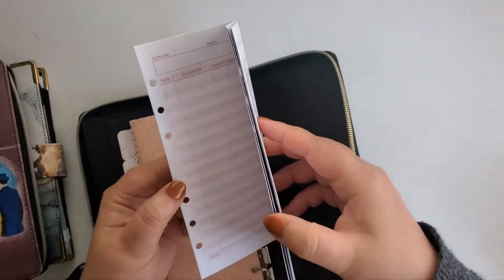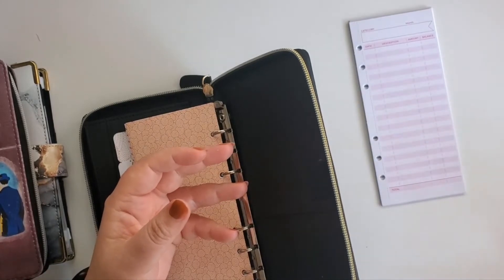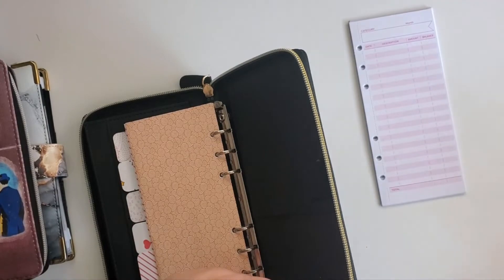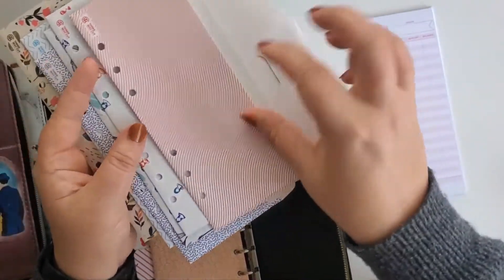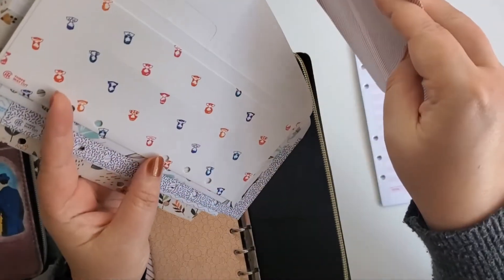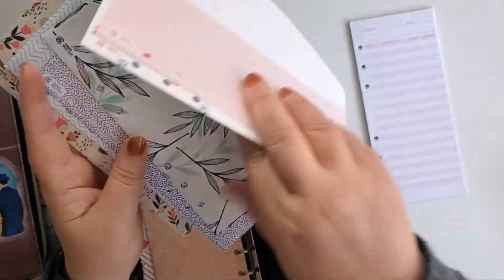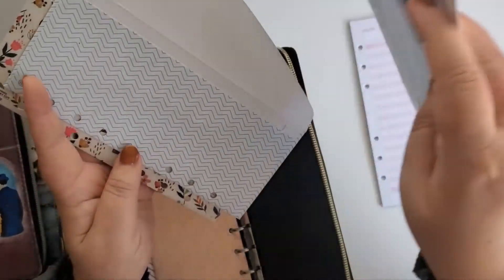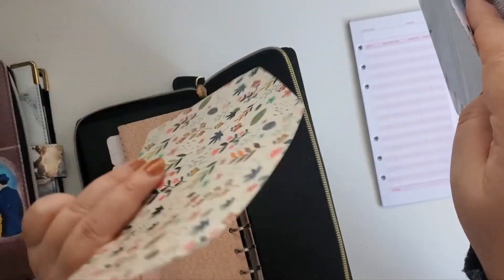In the box, we have more of the budgeting sheets and more envelopes. These are nice envelopes too — I didn't expect them to be laminated. We have wavy lines, people, lovely floral, an abstract design, chevron design, and more floral. So those are very cute.